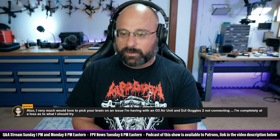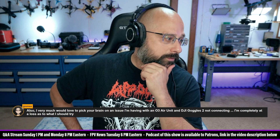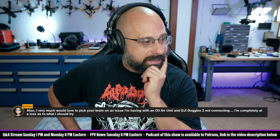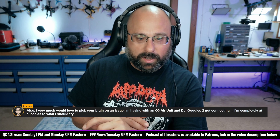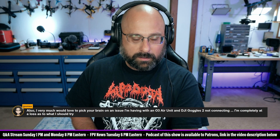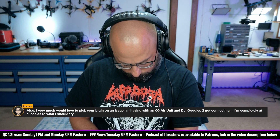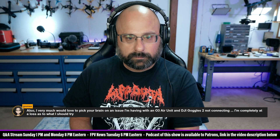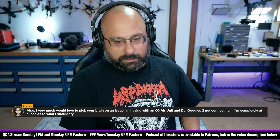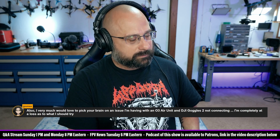Is this with a single O3 air unit? He mentions an O3, so assume it's just one. I can't think of anything offhand other than maybe it's not getting enough power so it's not actually going into bind mode, or they think they're doing the right process but it's not quite right, or the goggles aren't going into bind mode like you think they are. The alternative is you have to contact DJI and send these back. It's either the O3 can't bind or the goggles can't bind — we don't know, because he's only got one piece of each piece of hardware.